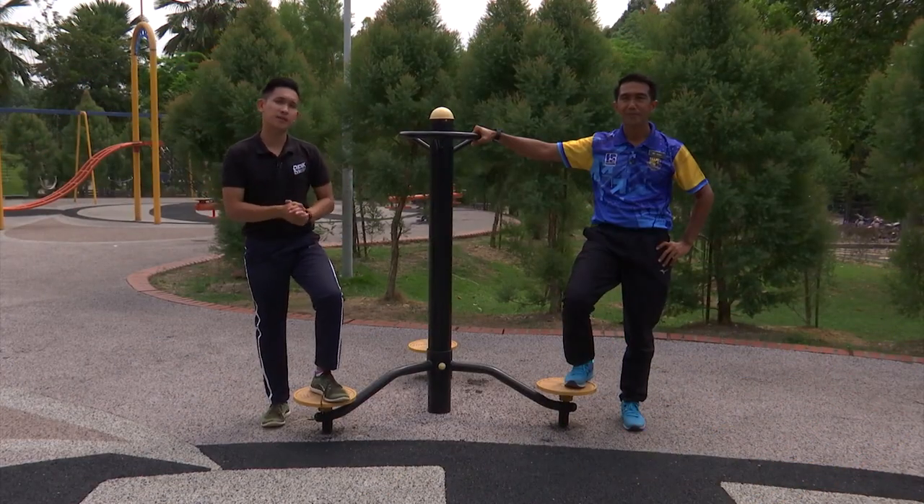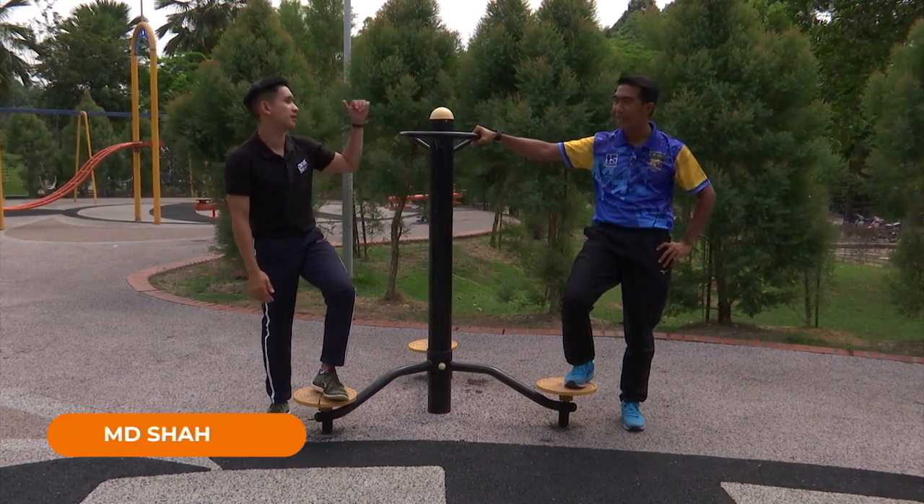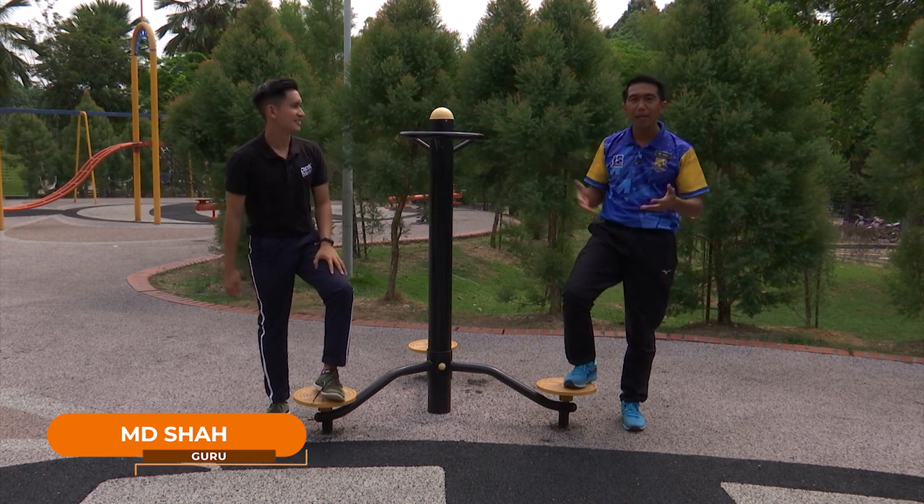Baiklah, murid-murid. Hari ini saya ada bersama Cikgu Syah lagi sekali. Cikgu, apa khabar? Khabar baik, alhamdulillah. Chris pun khabar baik, sehat dan semangat untuk selaman hari ini, Cikgu. Hari ini kita nak fokus pada selaman apa, Cikgu? Hari ini kita akan fokus kepada selaman Flamington.